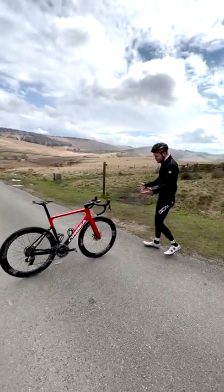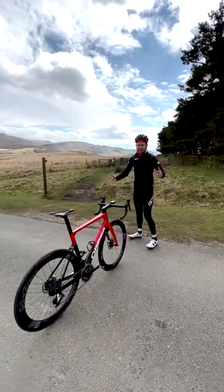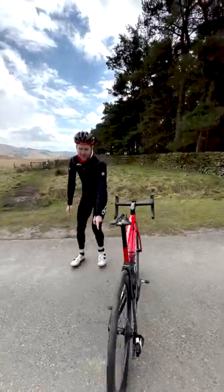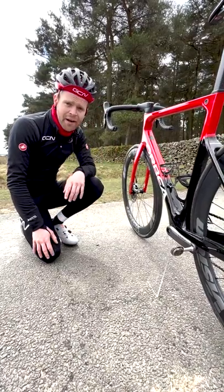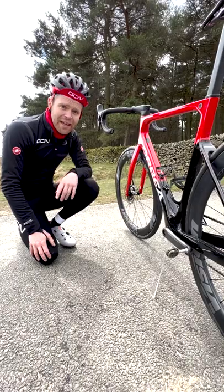We often get asked, hey GCN, how do you make your bikes stand up by themselves? Is it magic? No, it's not magic. It's this cool little gadget down here — a clear piece of plastic called a Shadow Stand, available from shop.globalcyclingnetwork.com. The best way to photograph your bike, and they'll definitely get you a super nice shot.